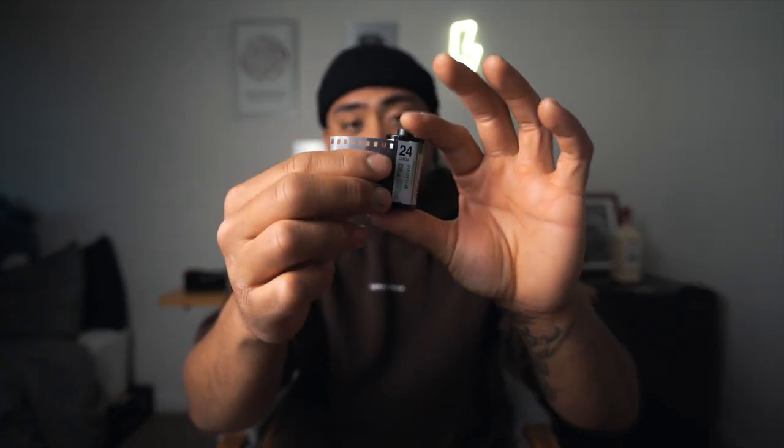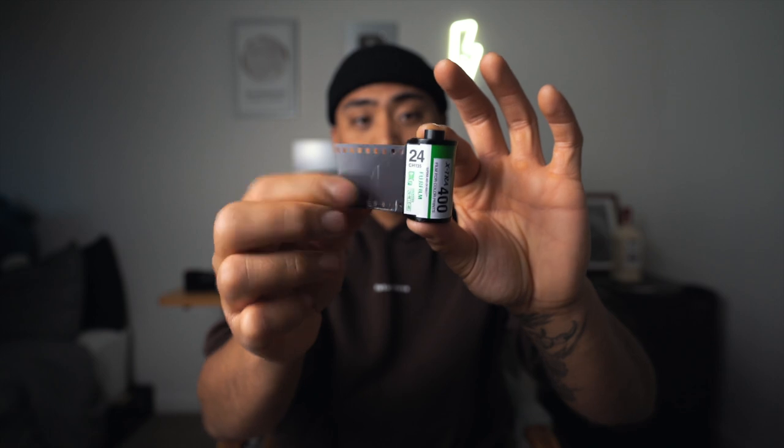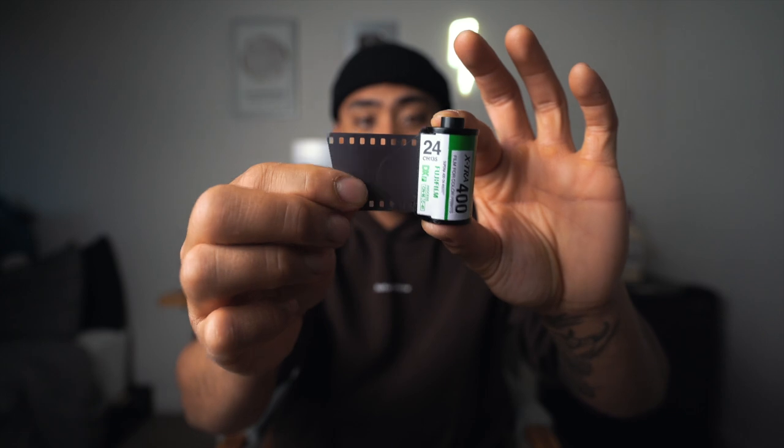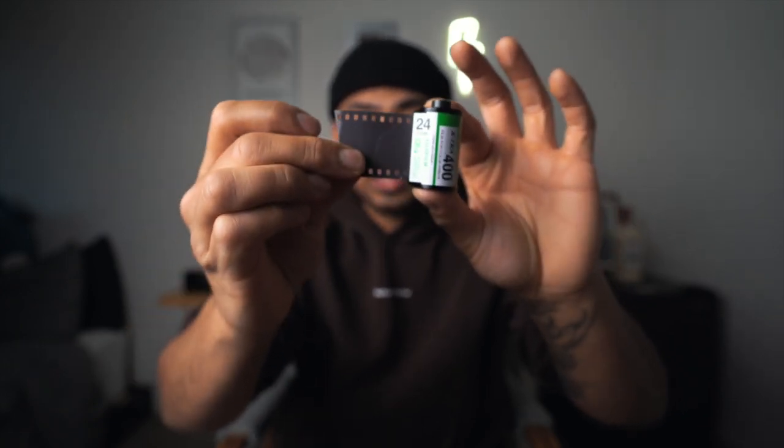There is one additional thing you'll need: empty film canister rolls. I didn't include these with the main materials because most film shooters have some laying around. You can also buy them on eBay in bundle packs of 100 for around 20 to 30 dollars. You'll need the canister and the last bit of film where it attaches to the spool inside — cut it off but leave a little lip as your anchor.